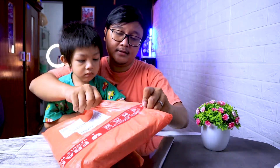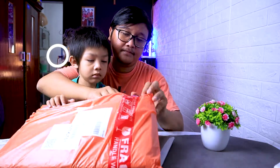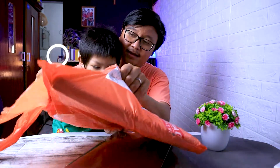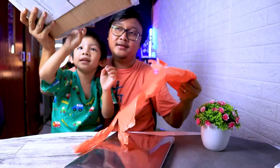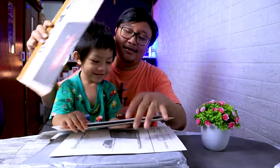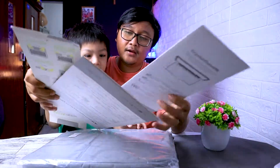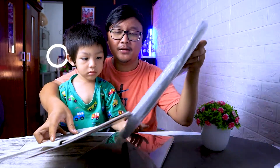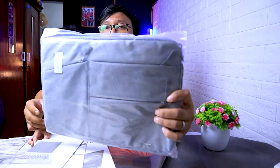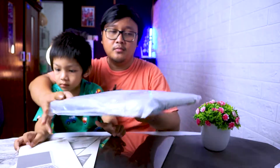Disini gue ditemani sama kakak F Prime. Halo guys! Jadi disini ada empat produk. Nah empat produk, yang pertama yang paling gede ini adalah tas atau pouch untuk Macbook-nya. Jadi ini 13 inch ya, ukurannya sesuai sama Macbook-nya.